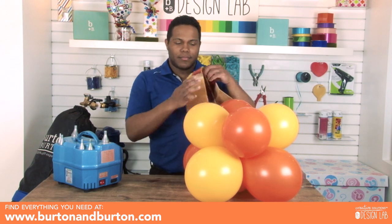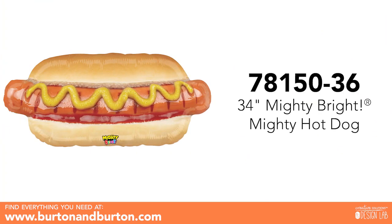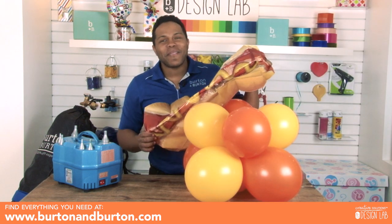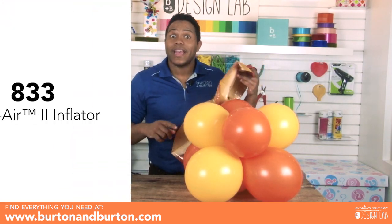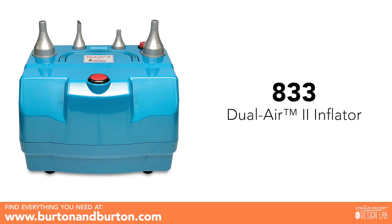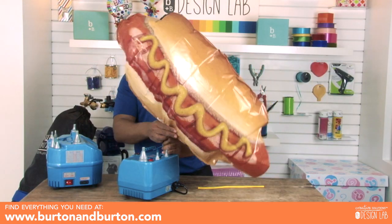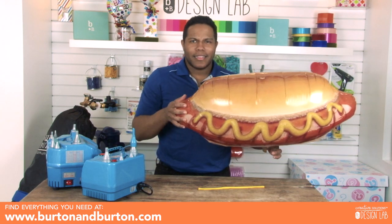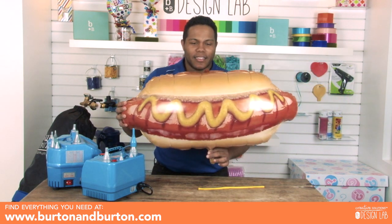Why is Edward making that base? Because I will put here on top one hot dog balloon. This balloon makes me hungry! To blow up this balloon, remember you have to use the foil nozzle. Oh my god, that looks amazing — I'm hungry now!